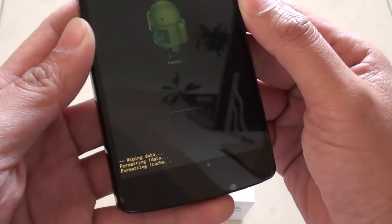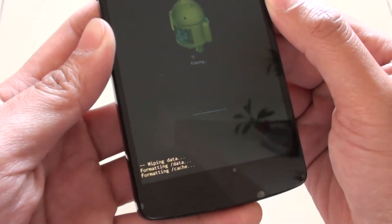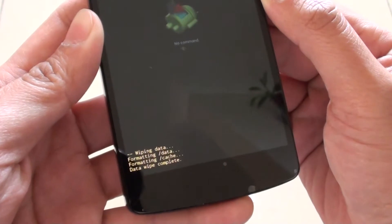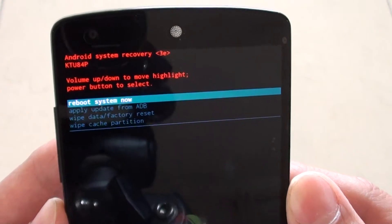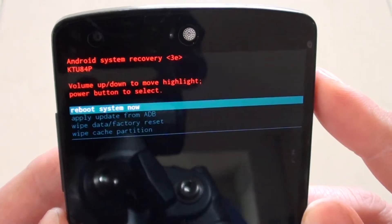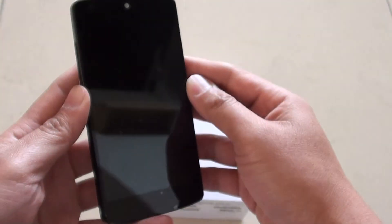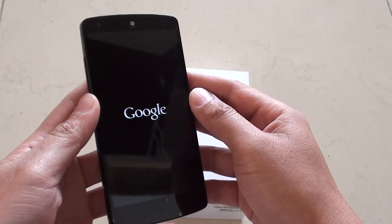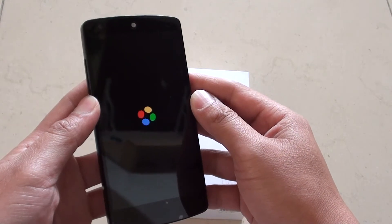It says 'Formatting Cache'... and now it says 'Data Wipe Complete'. Back at the top menu, simply press on the power button to select 'Reboot System Now'. Once the phone starts, it should go back to the factory settings and present you with a first-time setup screen.